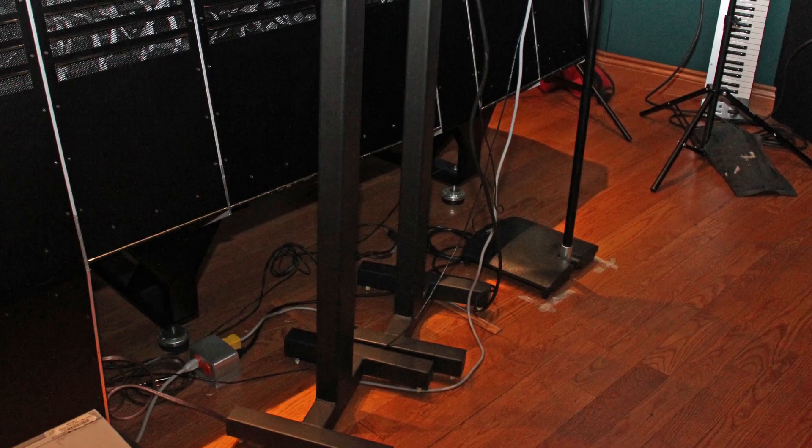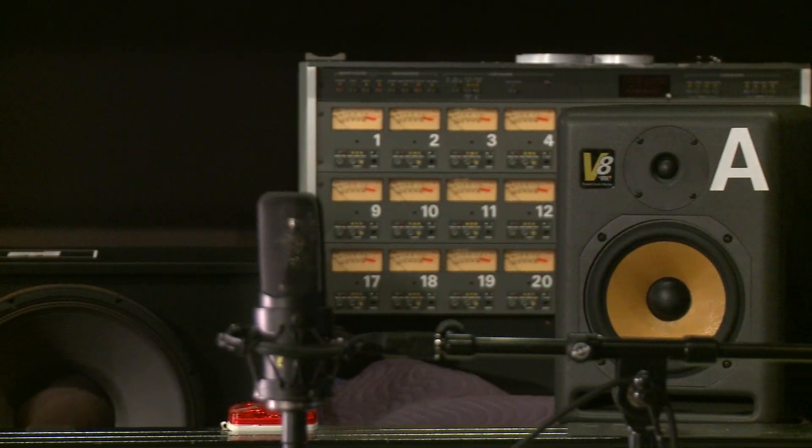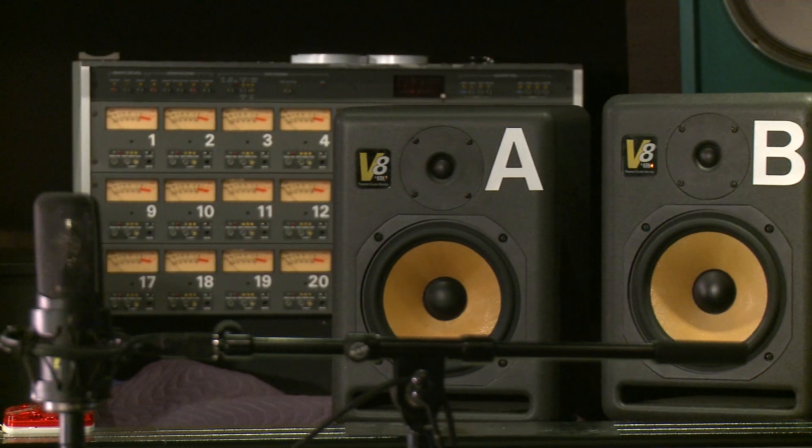We have two pairs of monitors on heavy steel floor stands and they've been focused on the primary mixing position in front of this console. The monitors have been carefully evaluated to ensure that they're consistent and giving us a good baseline for this demo. We'll start off with both monitors on the stands and then we'll do the demo again putting one set on the ISO Acoustic stands and you'll hear the difference.